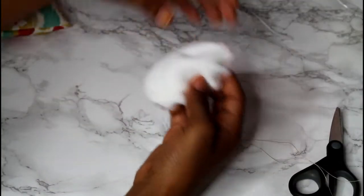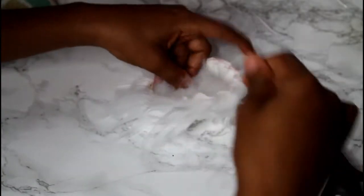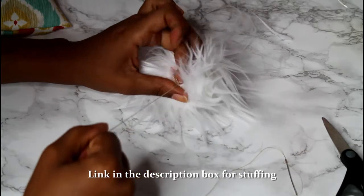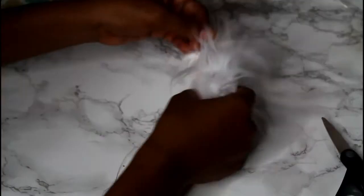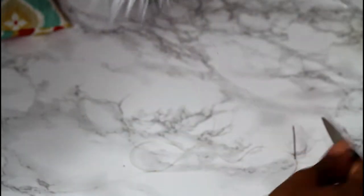When you get all the way around, you fold it like this, then you take your stuffing and place it inside. You don't want to over stuff it or under stuff it. Then you're going to pull on that thread — pull, pull, pull — and I just shake it sometimes. Then I go back in with the thread and needle.